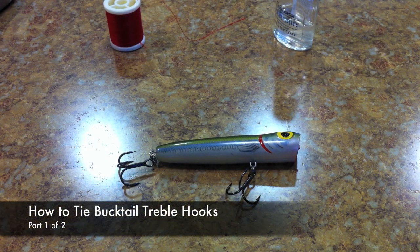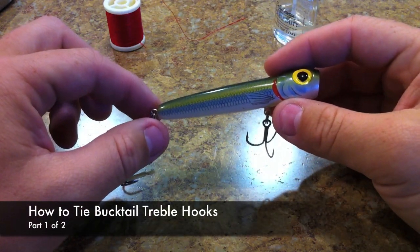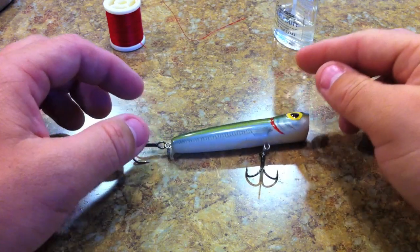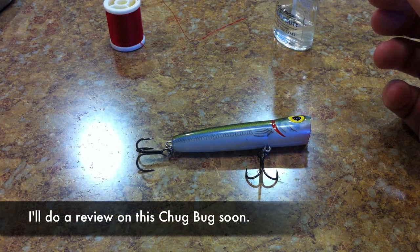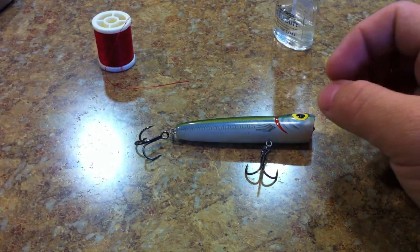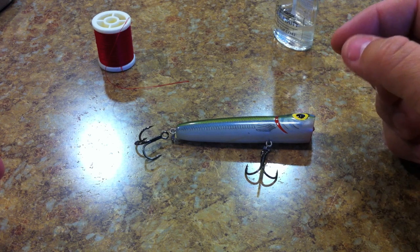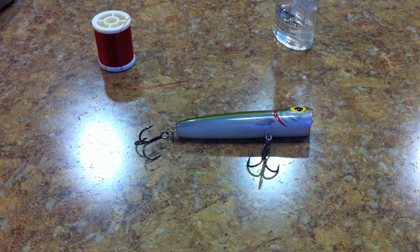Today's video is about how to tie a bucktail trailer on a treble hook. This is kind of a request video. You can find some videos on the internet about how to do this — it's really simple. You don't need any special tools. You can get fly tying tools like a fly vise to hold your treble hook and a bobbin that holds your thread, but if you don't want to spend the money for that stuff, you can do this just by using your hands.